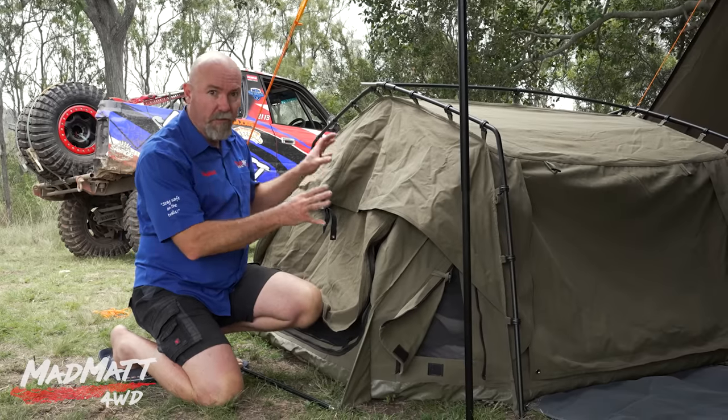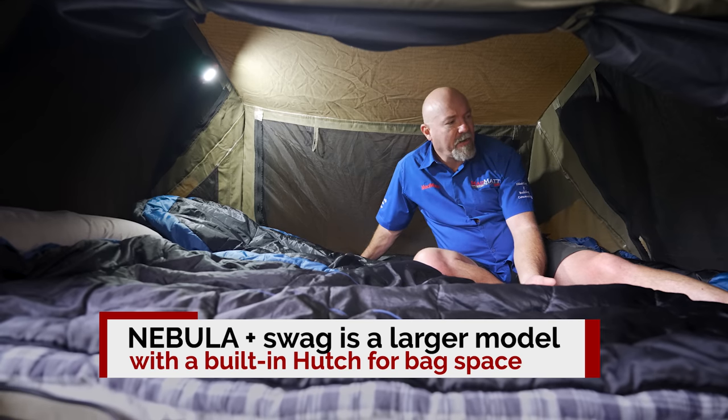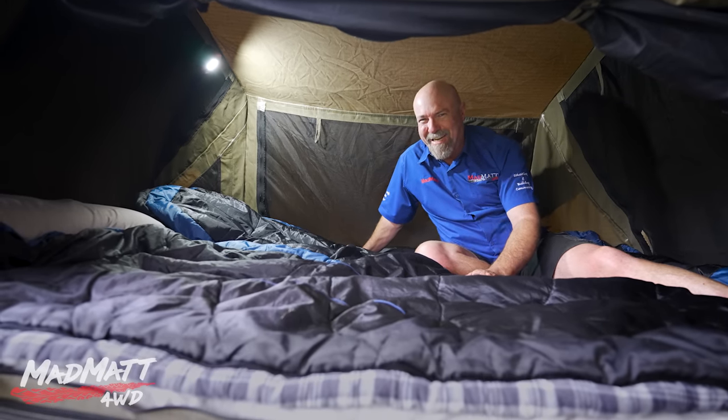Inside there's heaps of space — I'm comfortably sitting up in here with oodles of room. It's enough space to get changed and dressed in here, which is what you want for a bit of privacy. The length of the swag is more than enough — I'm six foot tall and I'm in no way touching top or bottom. There's plenty of head space and room to put your pajamas or a change of clothes inside. You can roll the fly mesh up into the side and fold the doors up — it's a really comfy space to be inside the Nebula.